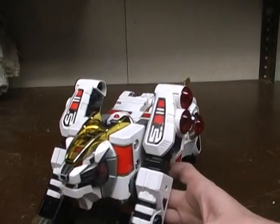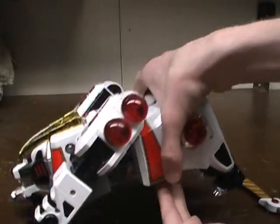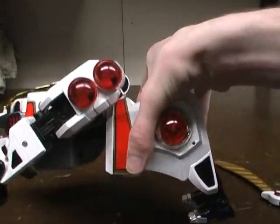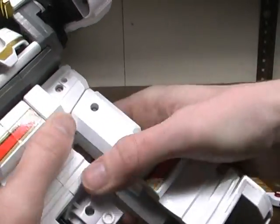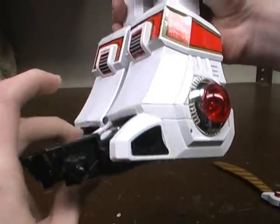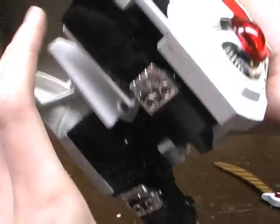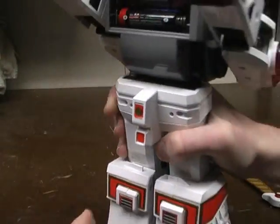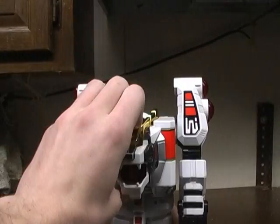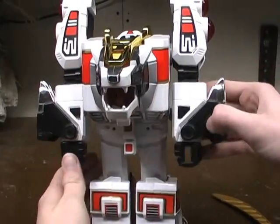That's about it for him in this mode. Now to get him into warrior mode, we take the tail out and set that off to the side. Then we come over to the back, open up his legs, pull him around, and fold him back. Take the back feet of his White Tiger, fold them up, fold it all the way back, and slide the piece forward. Then come up here, rotate his body down, fold up the paws, and rotate the arms out and down.